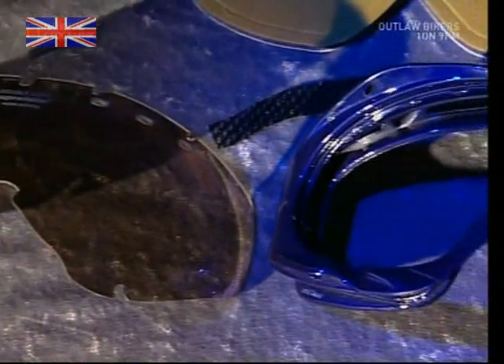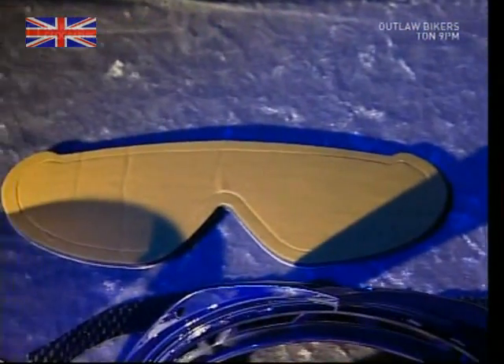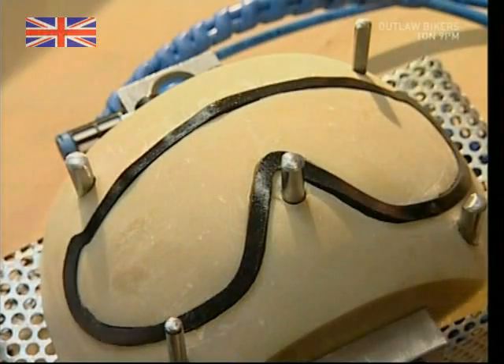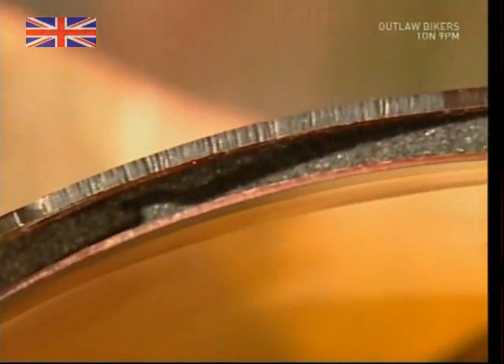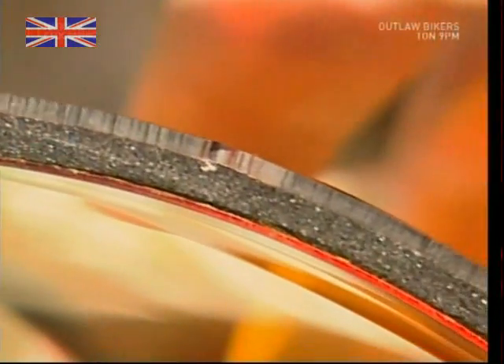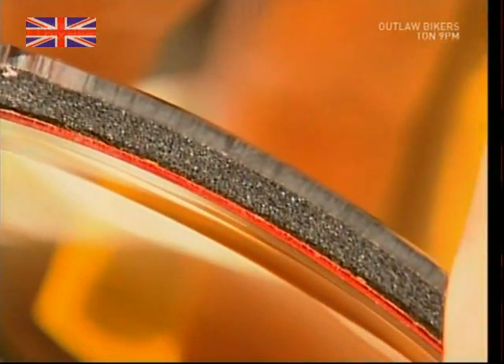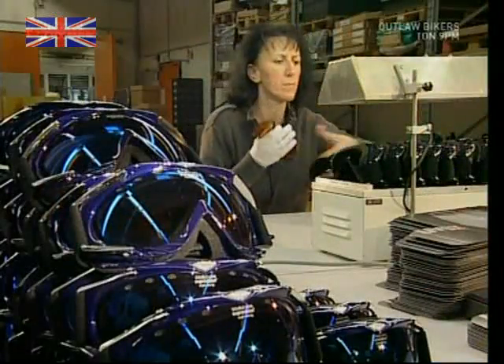Now that we've got all the bits that we need, all that's left is to put them together. To combine the lenses, a foam layer is stuck between the outer layer and the tinted inner layer. This creates a thermal effect, similar to double glazing in a home. The next stage is to make them look good — any shiny bits or add-ons are stuck on here, as well as the straps so they'll stay on your head.